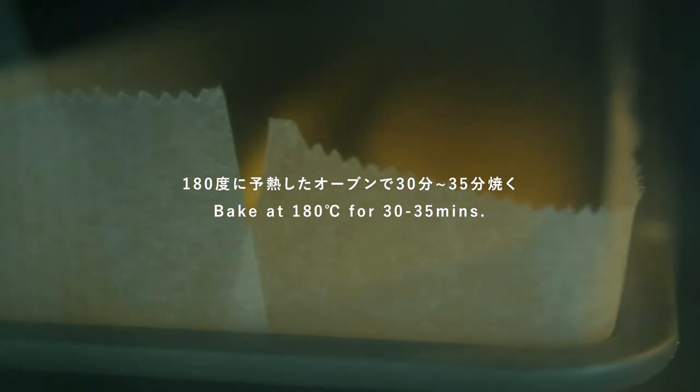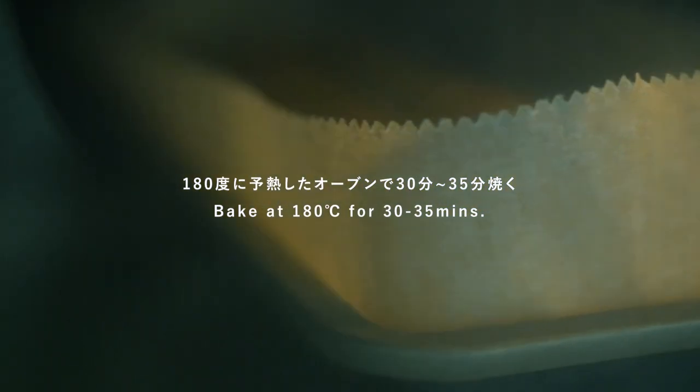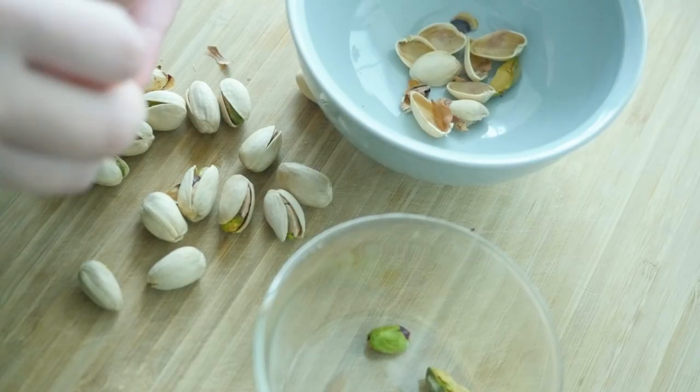Ok, here we go. The main ingredient in the oven is 5 minutes. Go to the pan and tumble the pan, and keep it at the same time. The pan is turned on.